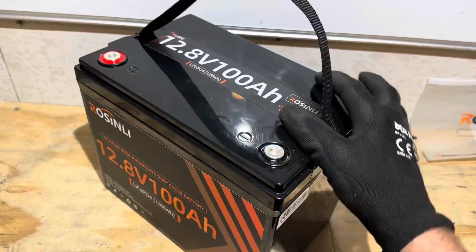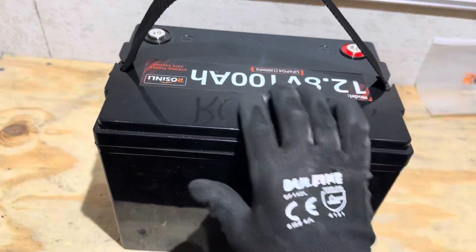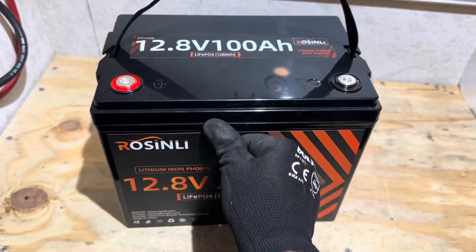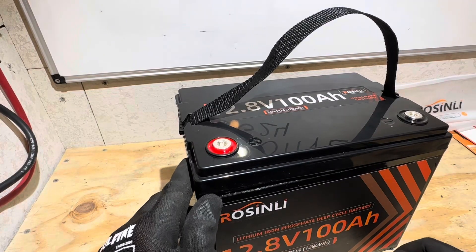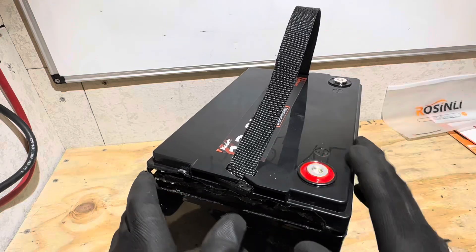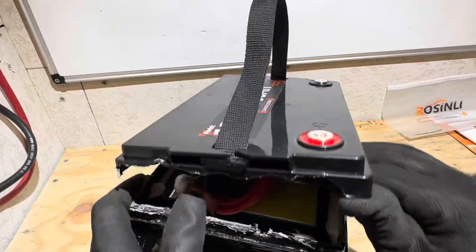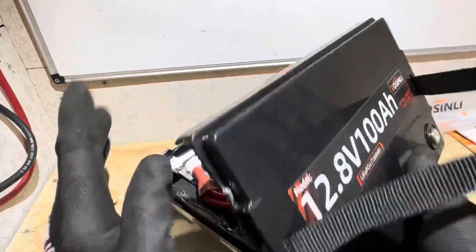Now it's time for the teardown inspection. I'm going to open this battery up, look at it, and see how it's built — what kind of BMS and cells and what we can find out about it. Give me just a minute and I will crack this battery open and we'll look at it together and see how good it is. Got most of the cover cracked loose on this Rosenlee. It's epoxied down — it's got some kind of super duper industrial epoxy on there. I saved the back side so we can look at it at the same time together, as I always like to do.